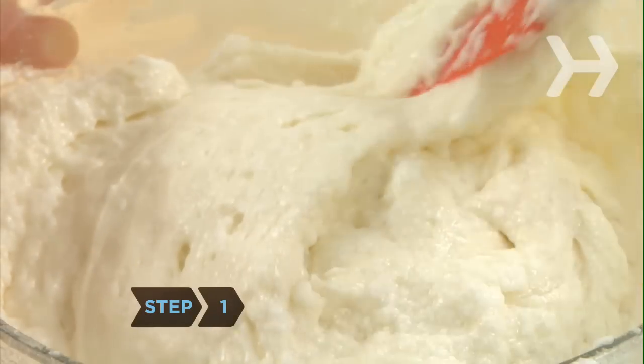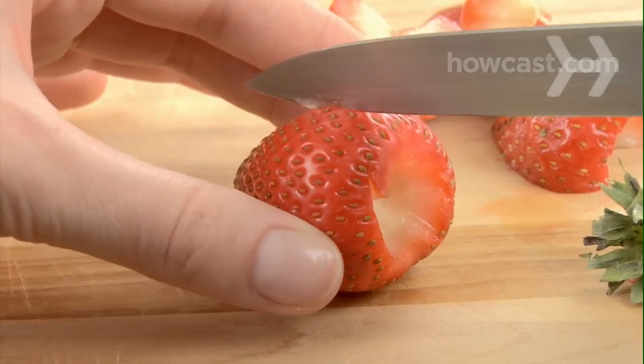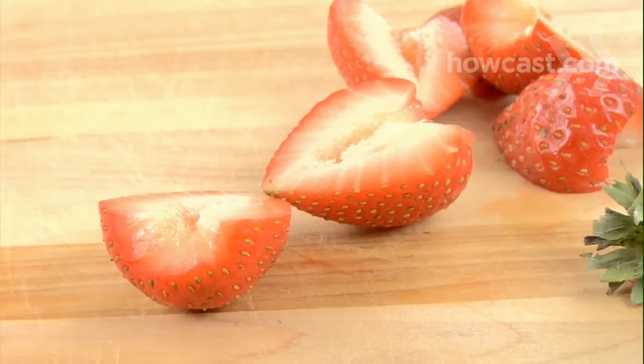Step 1. Bake a sheet cake using your favorite recipe or cake mix. While the cake bakes, hull and slice the strawberries if you're using them.